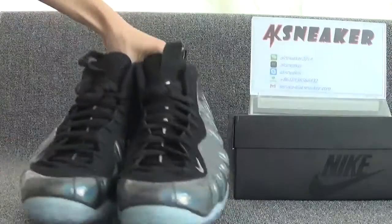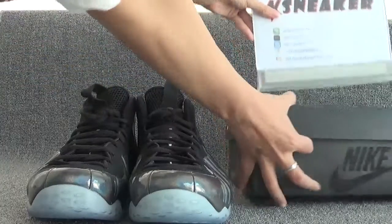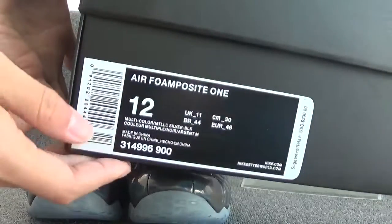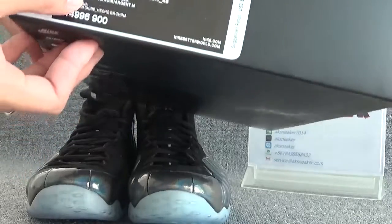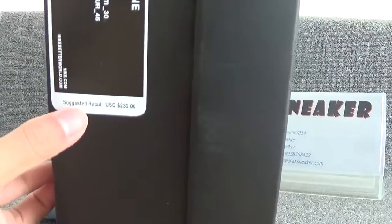Okay, let's check the original box. You can catch the black logo on this part. And then we can see the size of the shoes — US 12. And the retail price of the shoes.